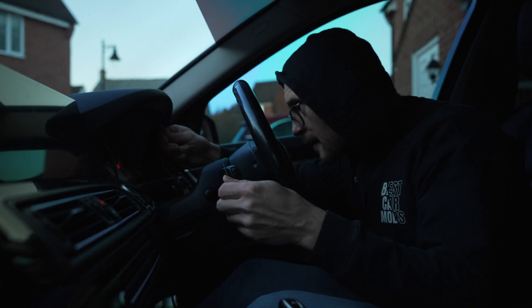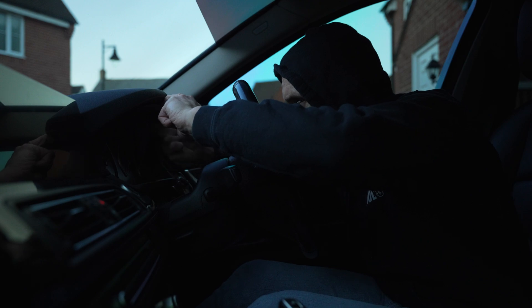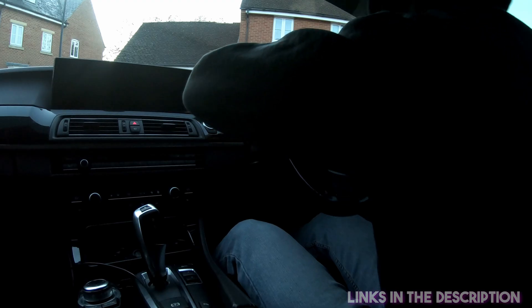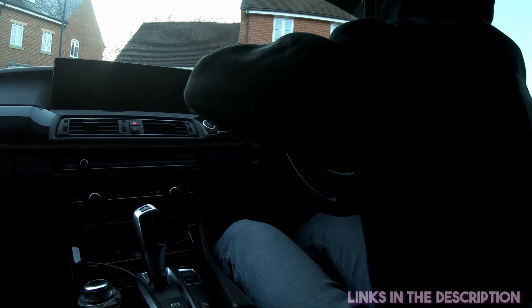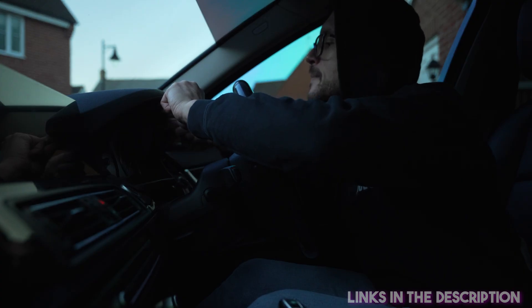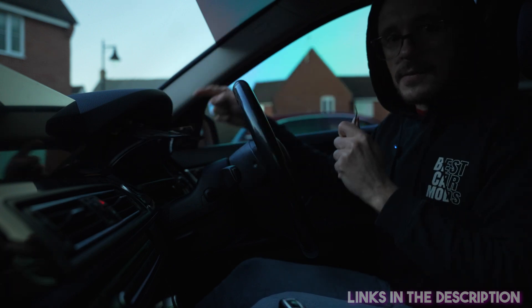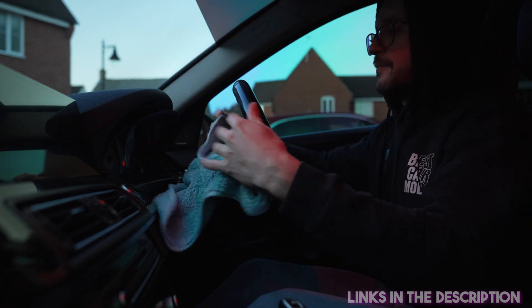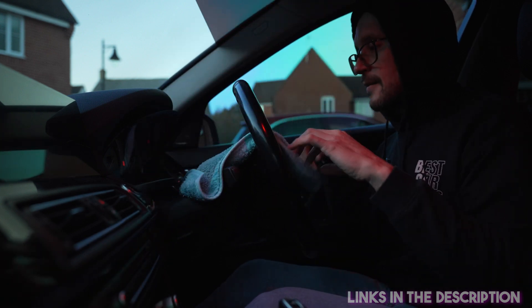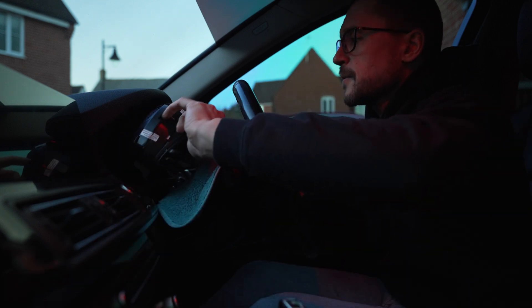To do this, some special tools might be required. This cluster of mine that I'm testing right now doesn't have all the clips fitted, so you're seeing me removing only one clip. You want to have a microfiber to protect everything from scratching, especially the new cluster. So out with the old.